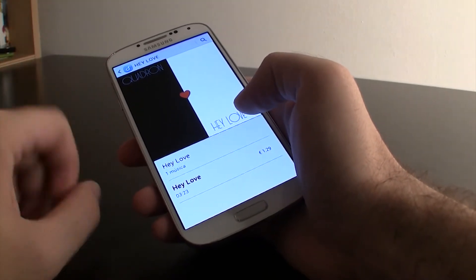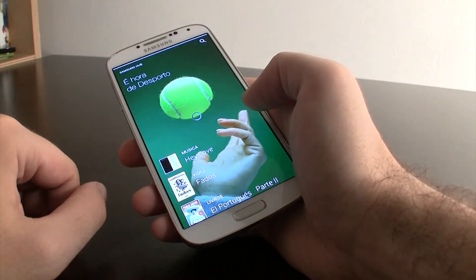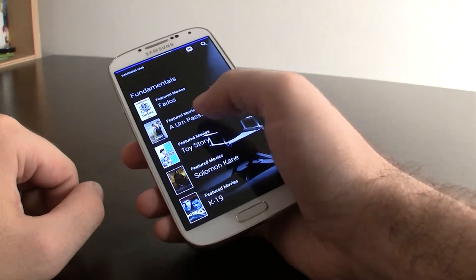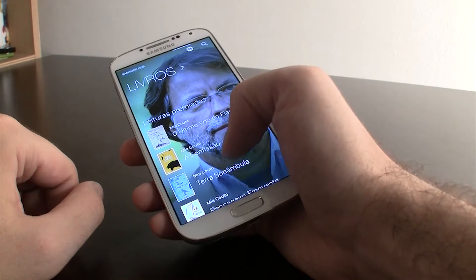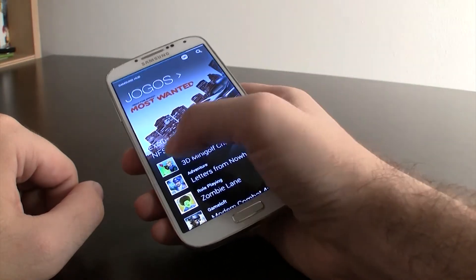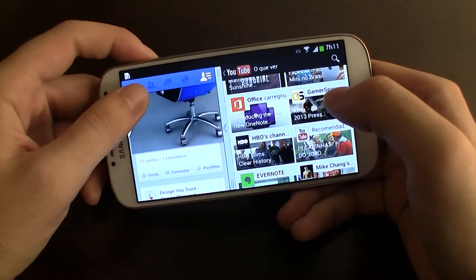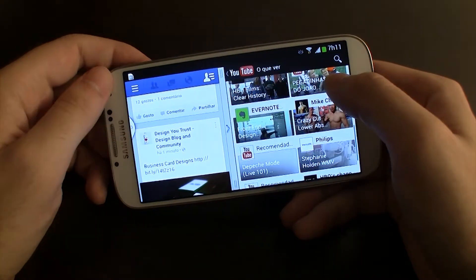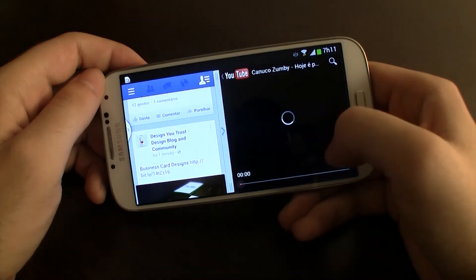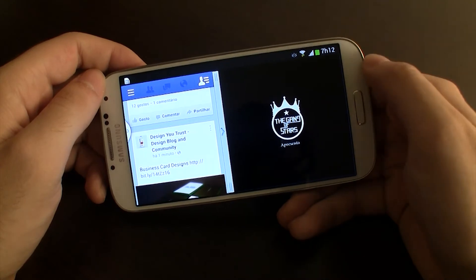Para quem gosta de consumir muito conteúdo, como música, filmes, livros e até jogos, existem os hubs da Samsung, com muitas opções de consumo, num design interessante. Esses hubs já não são propriamente uma novidade, já vêm desde o S2. Existem mais aplicações exclusivas da Samsung, mas apenas queremos citar mais uma, a melhor de todas: a divisão do ecrã. Funciona muito bem, podemos escolher o que e como queremos dividir, e até podemos assistir a um vídeo no YouTube e navegar na web ao mesmo tempo, o que é uma funcionalidade muito útil.